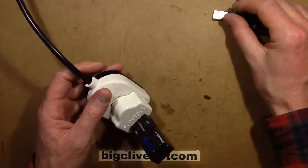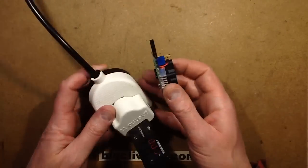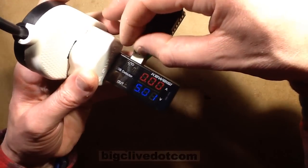It's putting out 4.99 volts - that's a good start. Let's get the test load into it, let's wind this right down. I think it is already wound down. Plug this in, and then we'll ramp it up and see what we get, so I'm going to start turning it up.